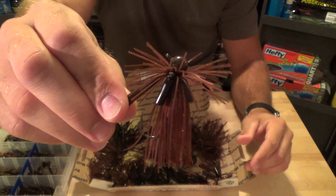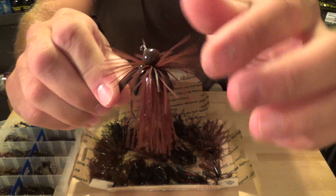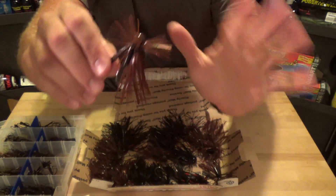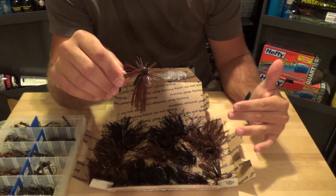You guys can trim them up however you want. All the skirts are hand-tied. He just puts a skirt collar on there to hold the rattles. These jigs are extremely reasonable - most of these jigs are around $3.00, with an extra quarter or $0.50 if you want to add rattles.